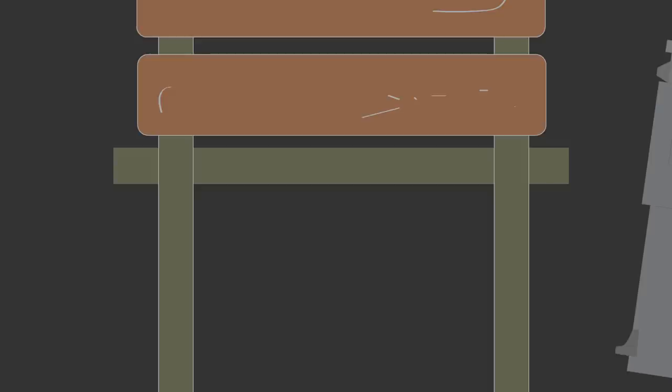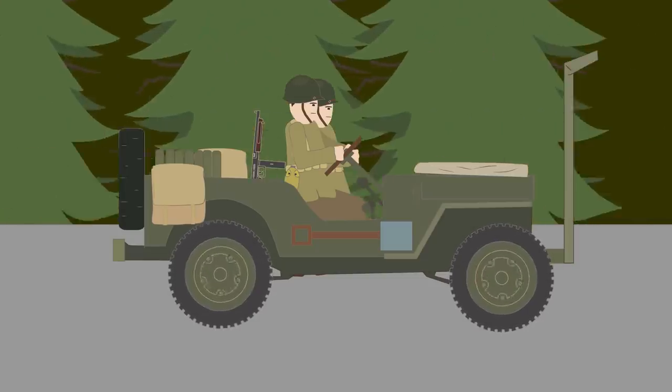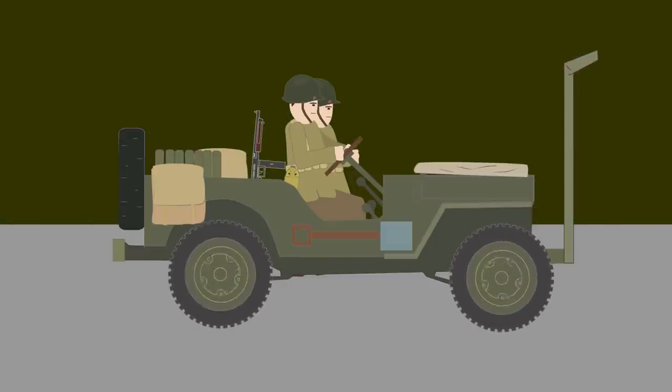Another battlefield countermeasure was to add sandbags to the floor of the jeep — one under the passenger seat and one under the feet of the driver. This was to protect the soldiers in case the jeep ran over a landmine. However, the extra weight slowed down the jeep's performance considerably.